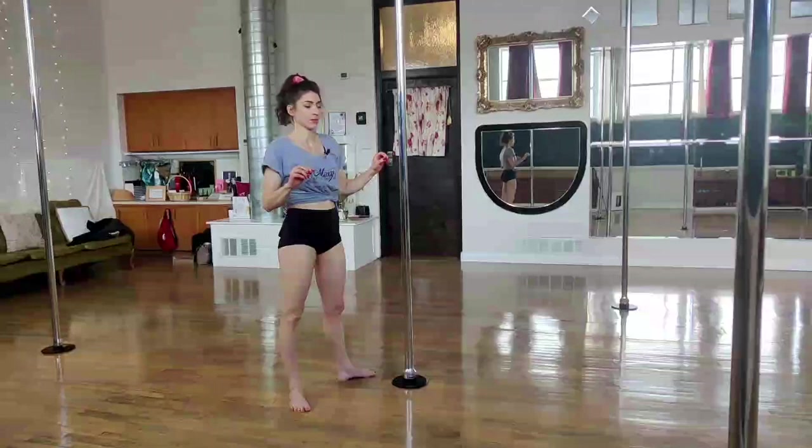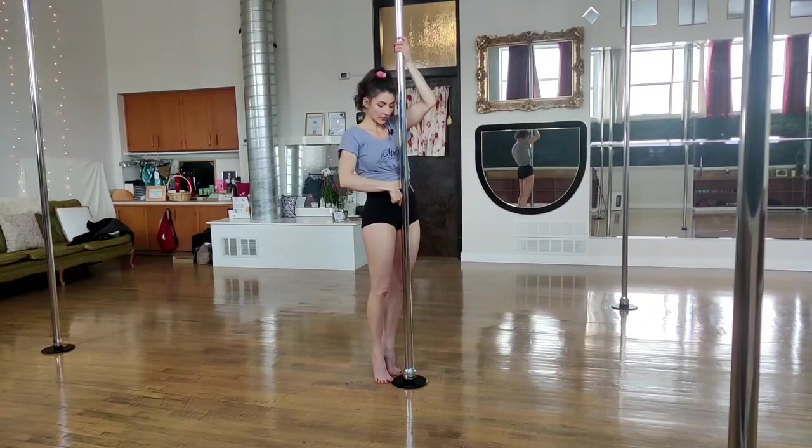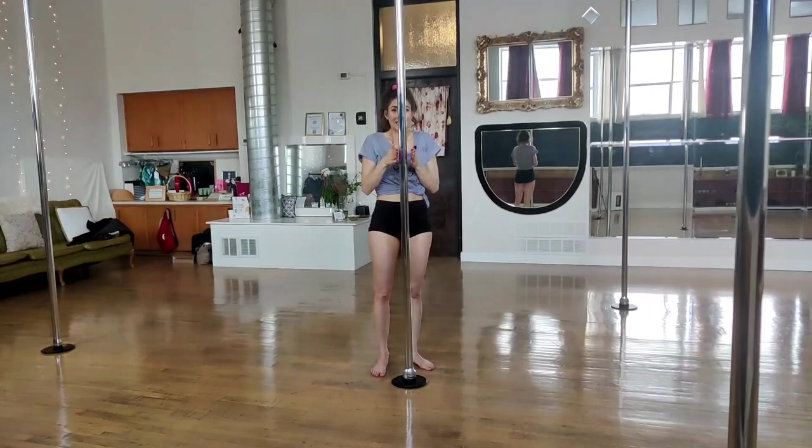Once we get comfortable with that, we're going to take it up the pole. I'm going to do it from a stand. My arms come up a little higher. If I want to jump into it, I can use my legs. I'm going to use my arm strength to pull me up just a little bit, start touching, just slide up, take that leg that I have on top up and over and let myself lean.